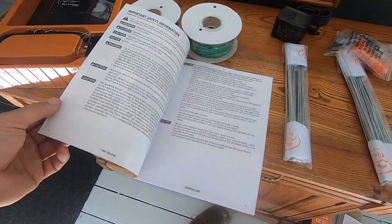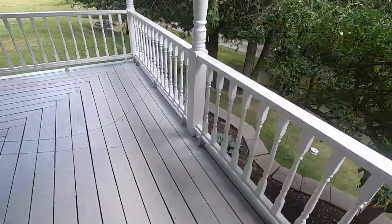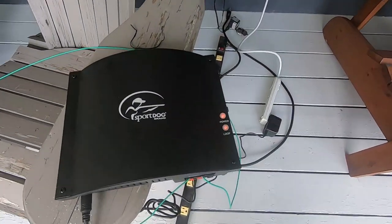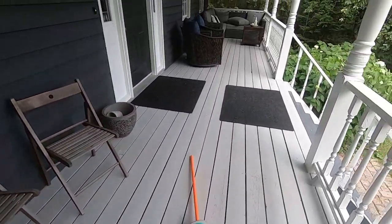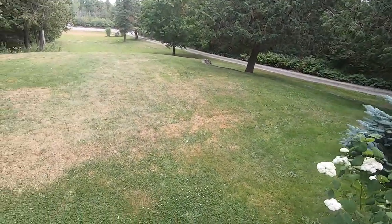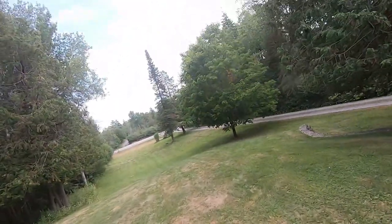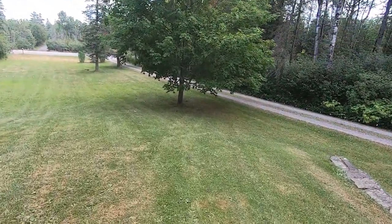We've got the wires installed here now, loosely — we'll fix it up in a bit. You can see over here the loop light is on so it's working. We ran about 1,200 feet of line across the front of the yard, demarcated by the flags. They're kind of a warning — and I can tell you, it already works.